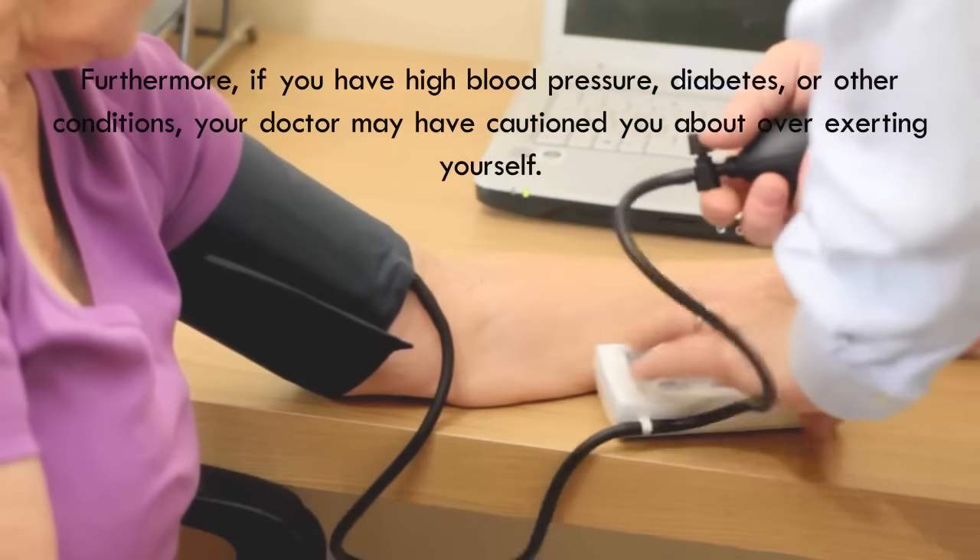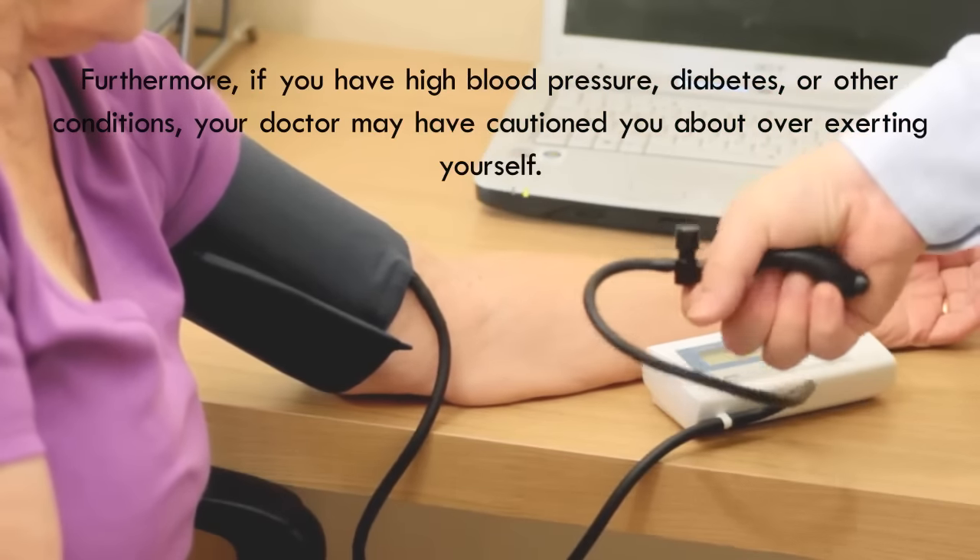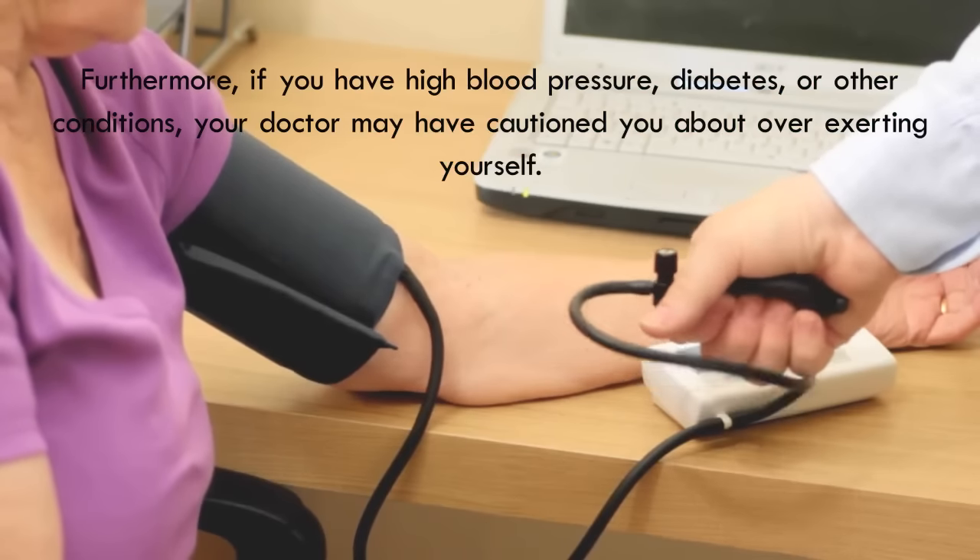Furthermore, if you have high blood pressure, diabetes, or other conditions, your doctor may have cautioned you about overexerting yourself.